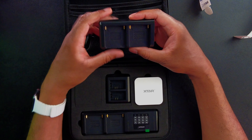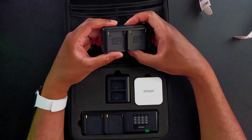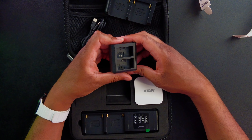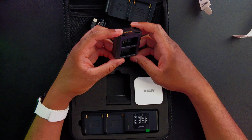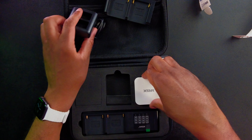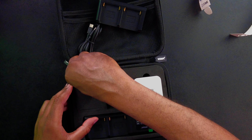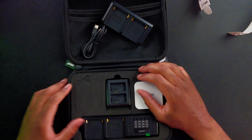Inside, we get a plate for the NP-F550s, 570s, 750s, 770s, and 970s. We also get one for the NP-FW50s — I believe these are the batteries for my Sony A6400. It's nice that they have a little spot in the case for each plate, and there's another spot already cut out so you can pull it out when you get a separate plate.